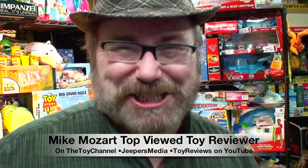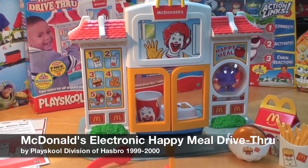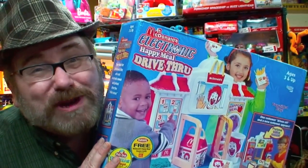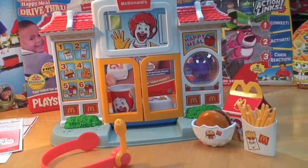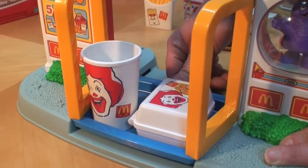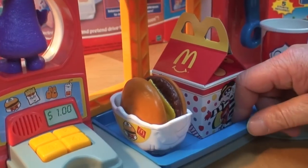This is Mike Mozart of the Toy Channel at Jeepers Media on YouTube, back again with the amazing McDonald's electronic Happy Meal drive-thru from 1999 and 2000. This one is mint in the box for ages three and up. This is probably the best-looking McDonald's toy that was ever made. The front is gorgeous and the inside restaurant part is beautifully made.